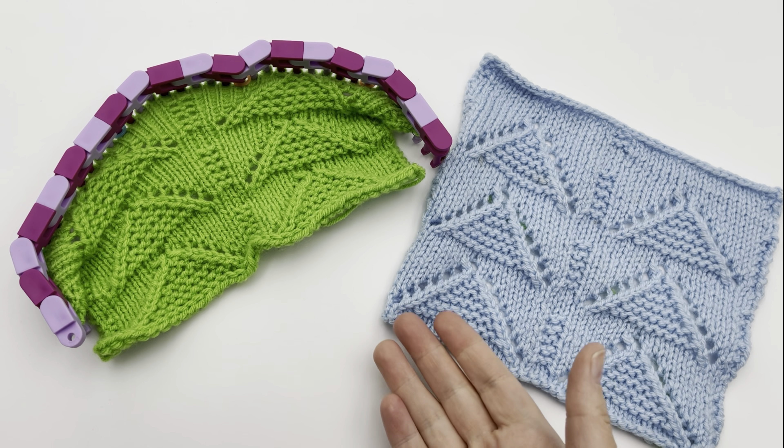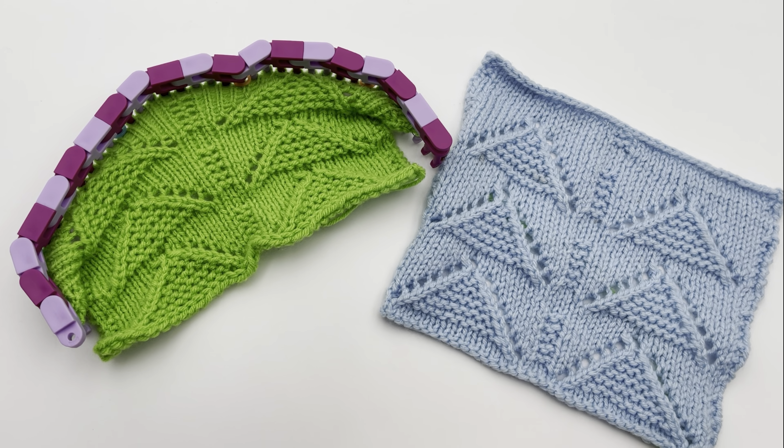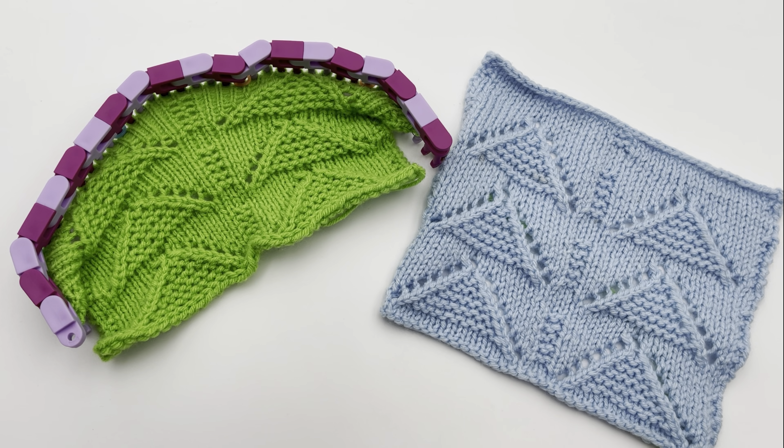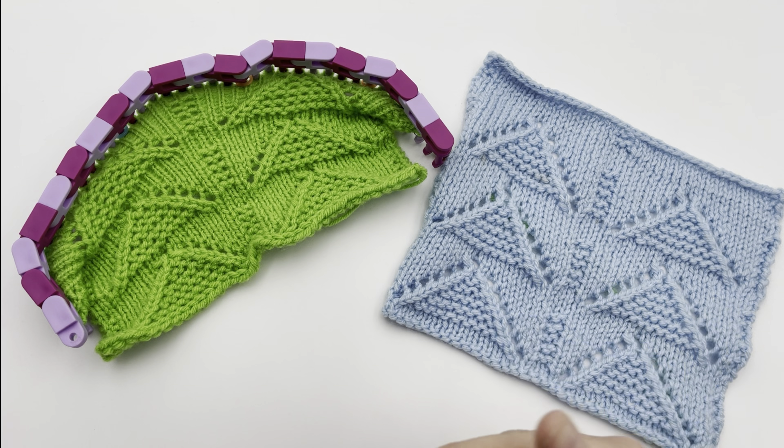If you are a beginner that knows how to do some decreases — maybe beginner plus — you could easily do this with all the instructions here in this video, and an intermediate will find it very easy. We will have the pattern for the nine by seven size as well as a 12 by 12, and just the repeats for the stitch pattern so you can make it whatever size you need. Let's begin on the Garter Inverted V Islets Lace.